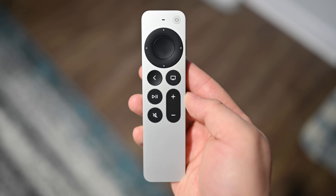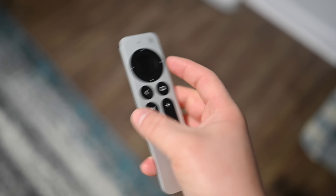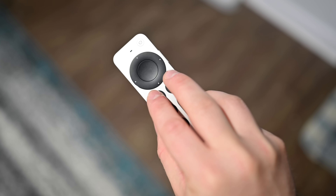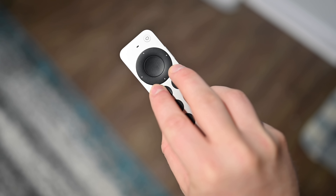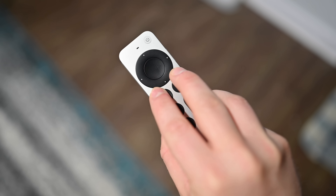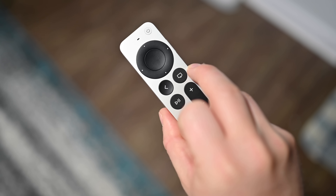If you ever have to force restart your Apple TV for any reason, simply press down and hold the back and TV buttons at the same time. Hold that for a few seconds until you see the light flash on the front of the Apple TV, then let go and the box will restart.